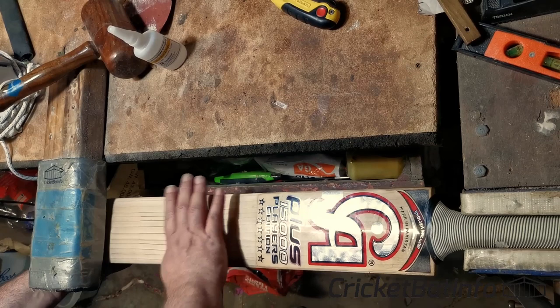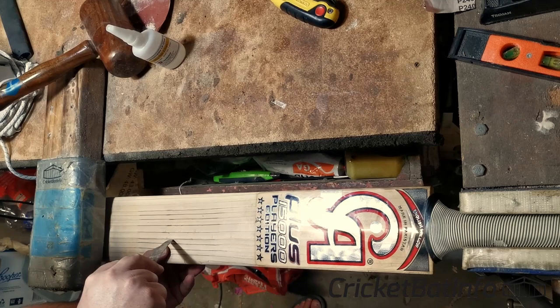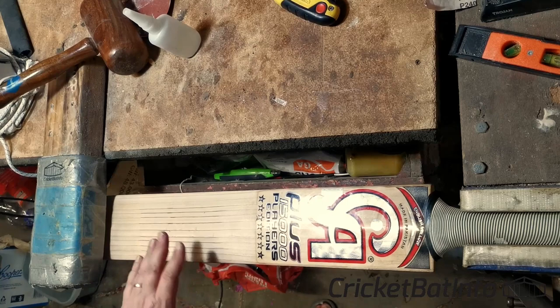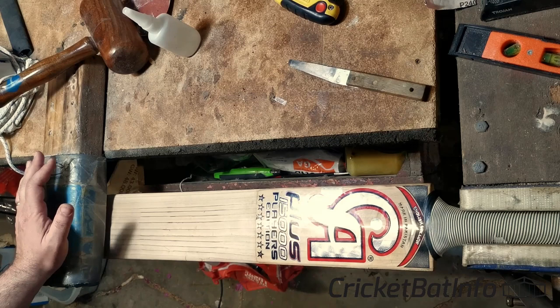We're going to try and keep this level. We've put the bat underneath here to try and keep it level. And we can actually see separation of the grains there as we pry this in. So that super glue, as you've seen, is really, really fine. The question is how well it's going to get into this area — and to be honest, your guess is as good as mine because I haven't done this before.